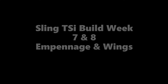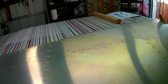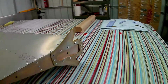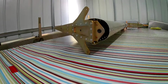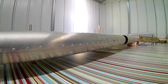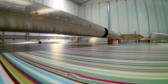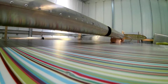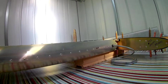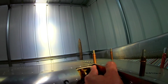Week seven and eight of the Sling TSI build — empennage and wing kit. I was in the process of getting the tail kit or empennage kit signed off. The last piece was the rudder, which was completed as well. The inspector has been around and pretty much all the sections have been signed off and turned into the logbook, so that's good.